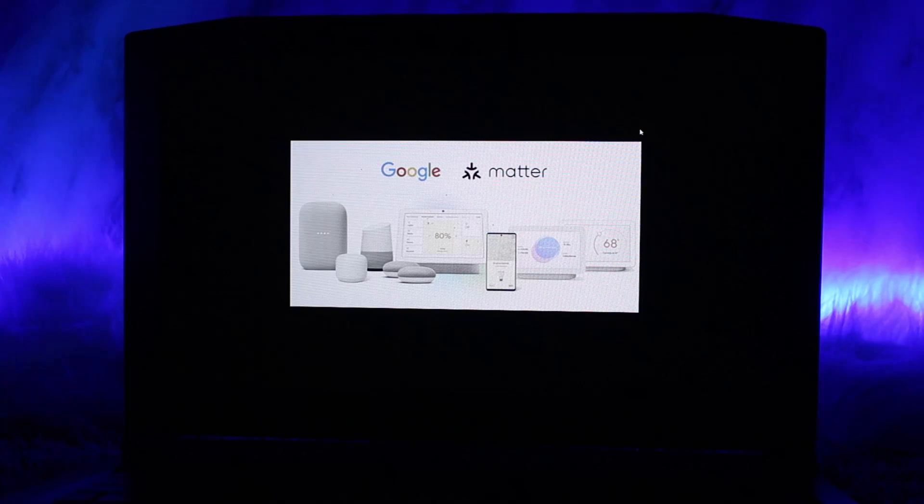Once paired, the Nest device should appear in the Apple Home app and be controllable alongside other HomeKit devices. That's basically how you can do it.